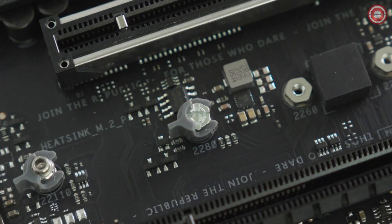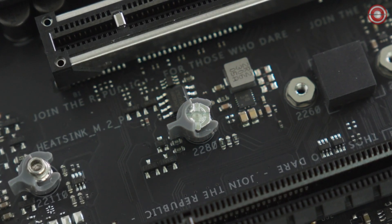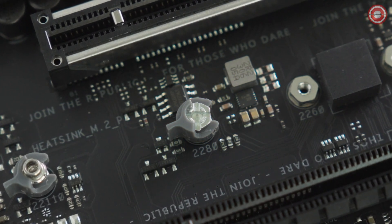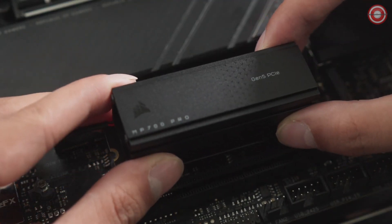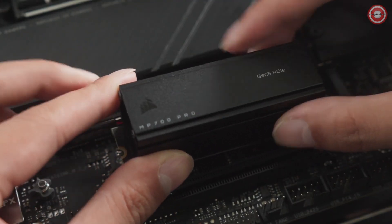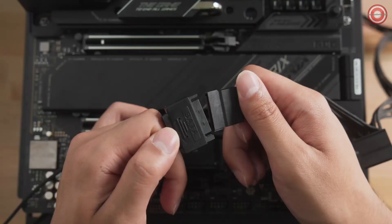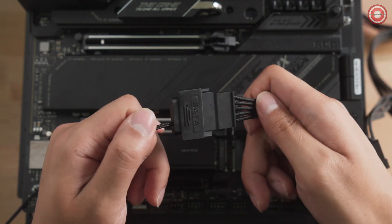Check to make sure that the standoff for the M.2 drive on the motherboard is located in the position marked for M.2 2280, moving the standoff if necessary and ensuring that the remaining standoff positions are clear. Grab your MP700 Pro and insert it into the M.2 slot, letting it rest on the standoff. Secure it into place with an M.2 screw or securing latch if your motherboard has them. Finally, route the power cable for the fan to the back of your system and connect it to power.